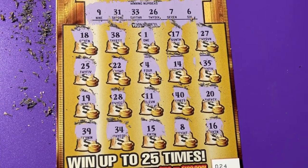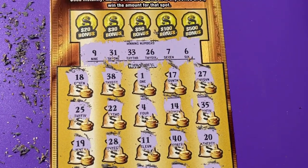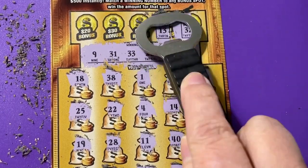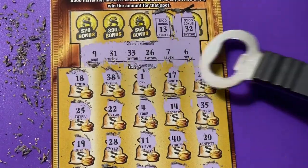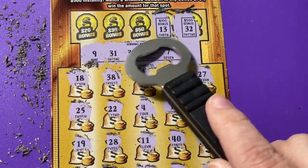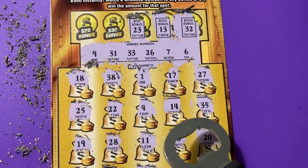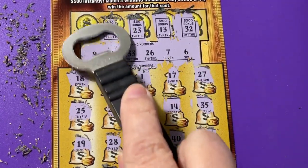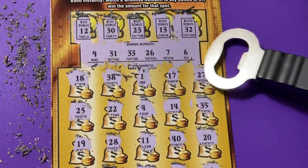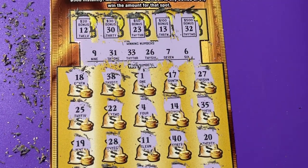I'm not seeing a matching number. Find something in the bonus — I always want to win in the bonus. It's just not very generous. Nope, nothing in the bonus. So this was a bust today, exactly what I expected, and that's okay, because we already got our winning tickets.